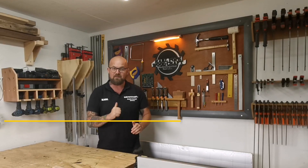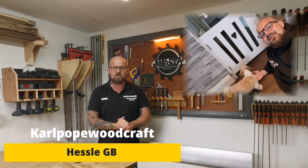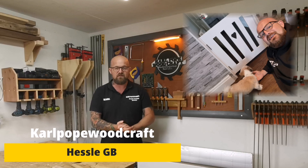Hi guys, welcome to Cal Putwood Craft. I'm Cal and in today's episode we're going to be making a stair gate. Well, actually it's more of a doggy gate because it's to stop a little dog going into a nail salon for a customer of mine.